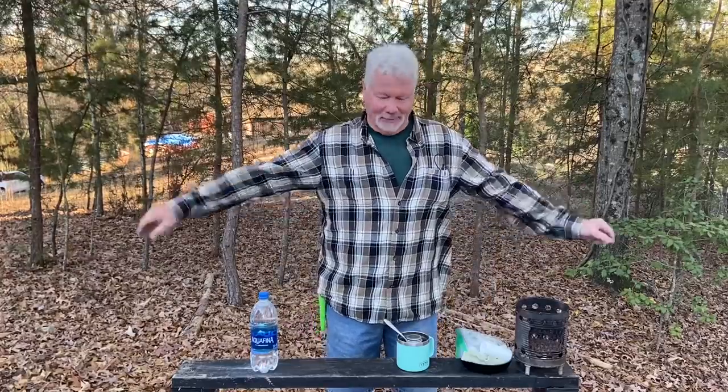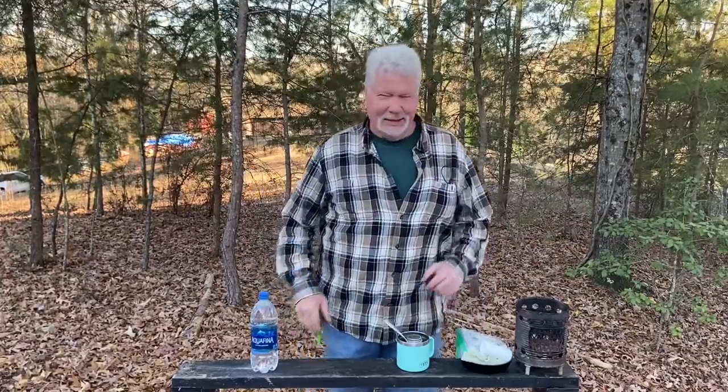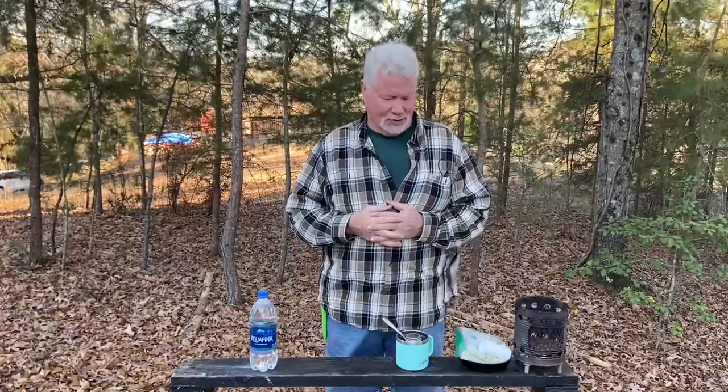Hello YouTube, I'm David with the David West Channel. Let's practice a little hobo stove cooking just in case the power ever goes out — and this has crossover value for survival situations too. I love to get out here and cook on the hobo stove. Let's see what we can do.